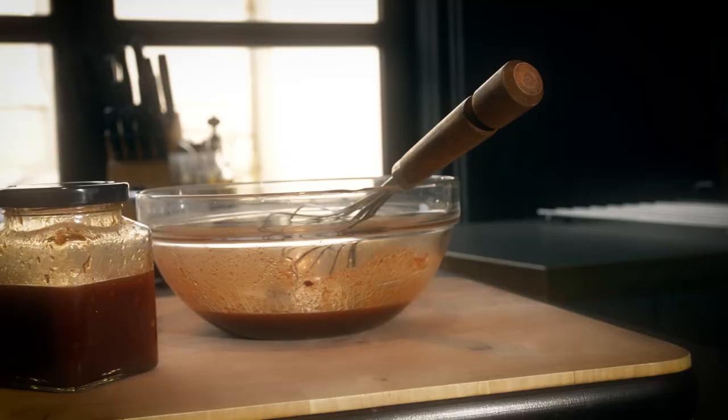Today I'm going to show you how to make that perfect smoky barbecue sauce. What's great about this particular sauce is it will stay in your fridge fresh for up to six months.